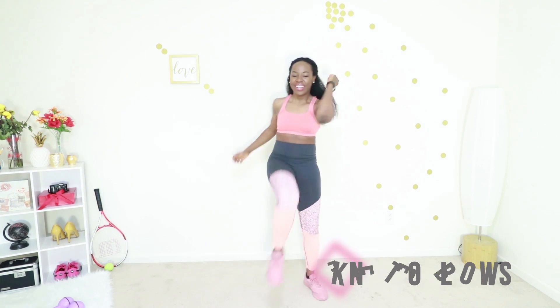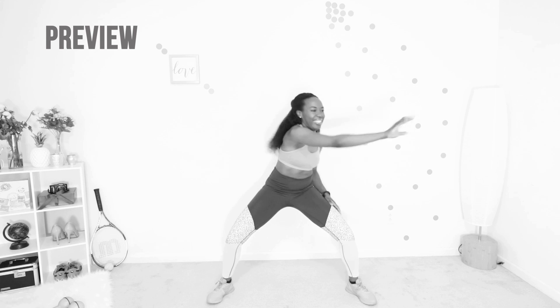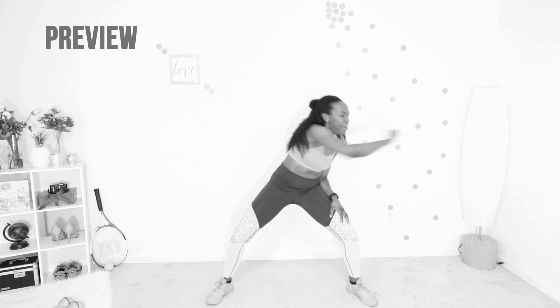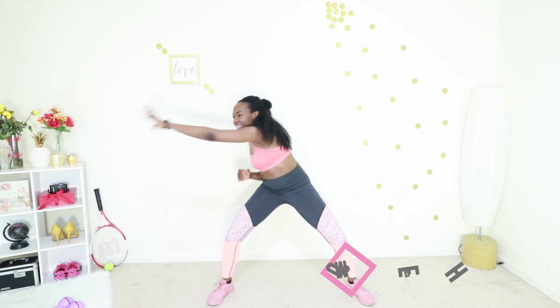You did it! Let's go into sumo reaches. You are in a squat position, your core is tight, and you're just snatching things left and right. The key here is to try to stay in that squat position. Keep that core tight and just snatch, snatch, snatch, snatch. If you get tired you can stand up and then go right back into it.